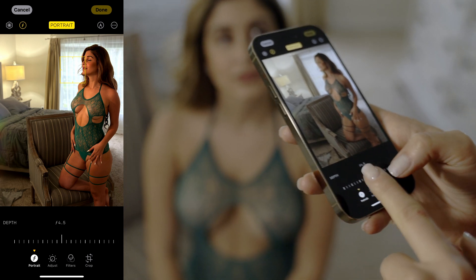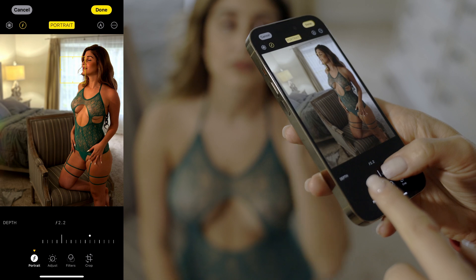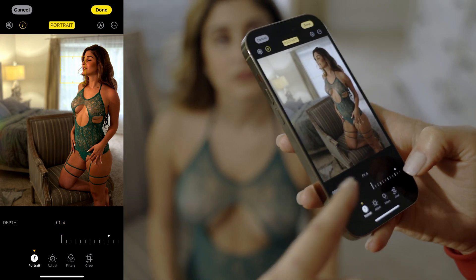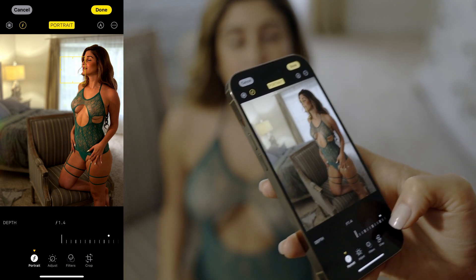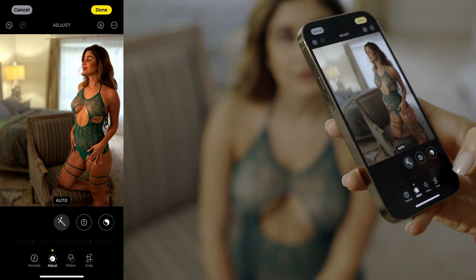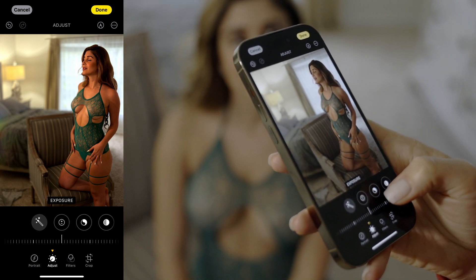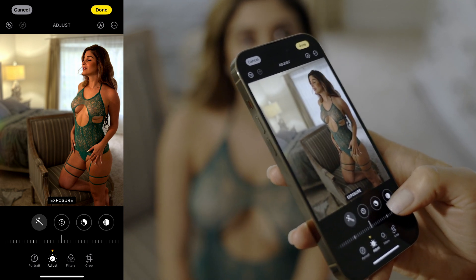You can actually adjust the depth of field in your camera by moving it all the way down to f1.4. This way, the background looks even more blurry, which I think looks very artistic. Now, we want to adjust the rest of the settings. We're not going to increase our exposure — I think the light is okay on this image.